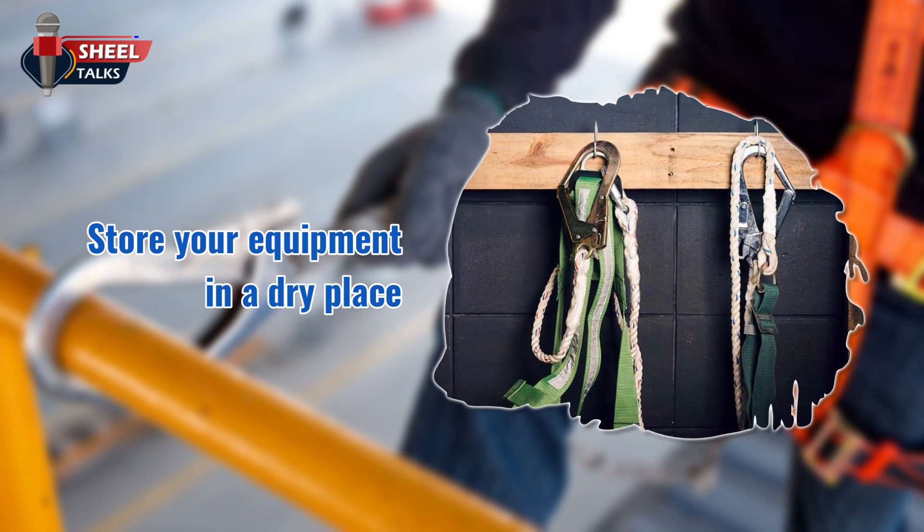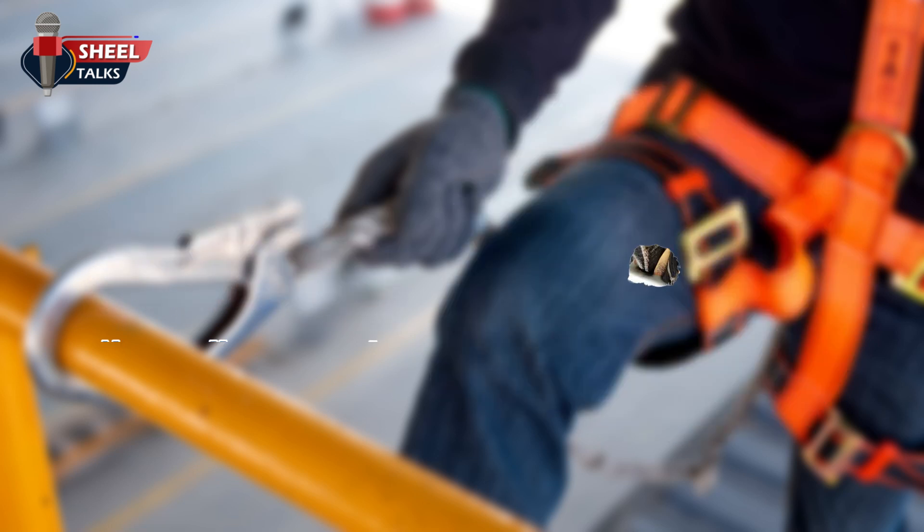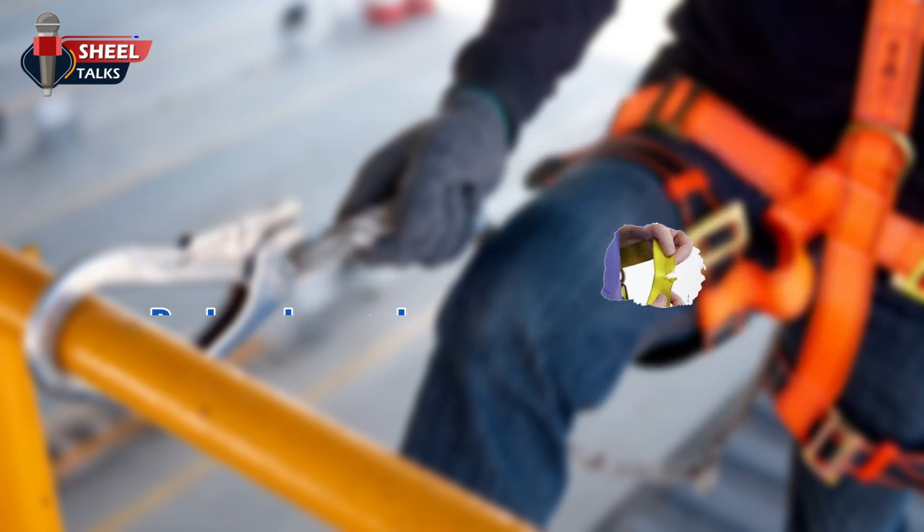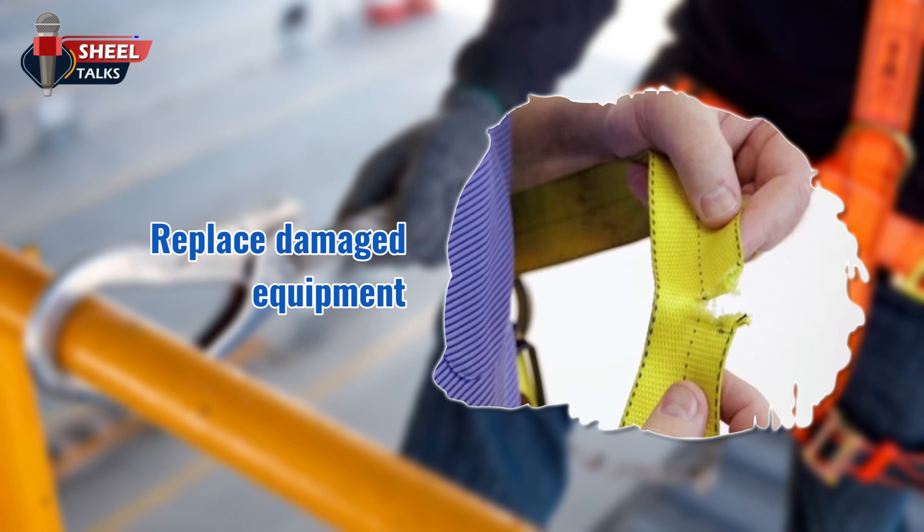Store your equipment in a dry place. Never allow acids, caustics, or other corrosive materials to come into contact with any of the equipment. Replace damaged equipment and remove it from service as soon as possible, as soon as it is determined to be defective.